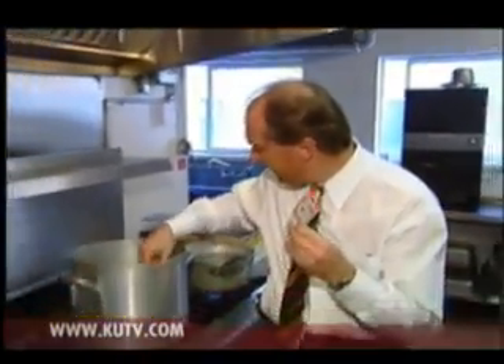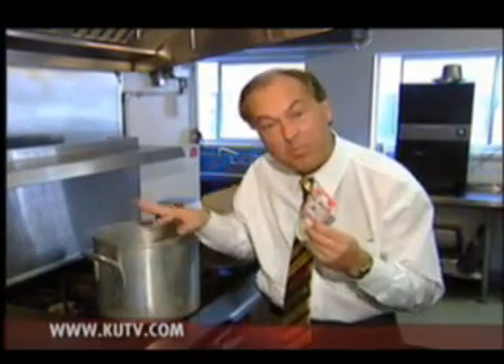Here's the product — they call it the Pot Minder. The claim is that you just put it in any pot with milk, water, or boiling vegetables, and it won't boil over. Well, let's put this to the test.